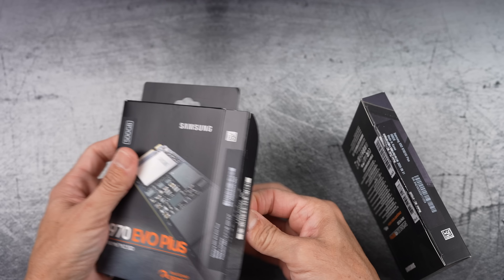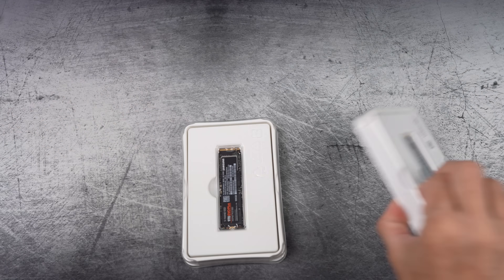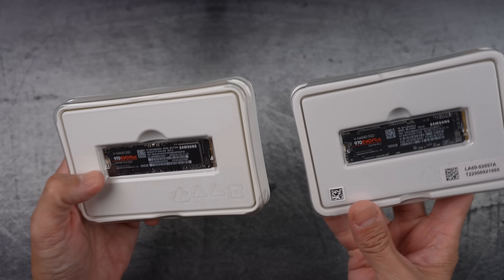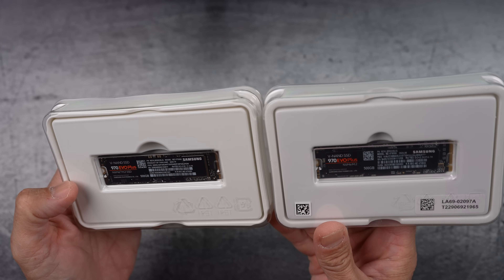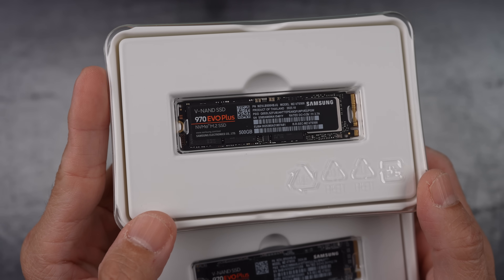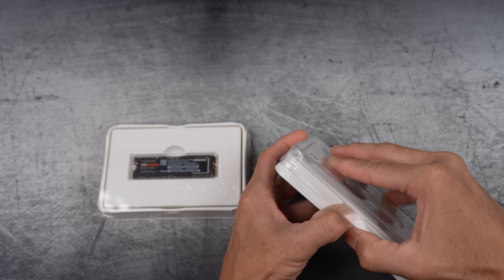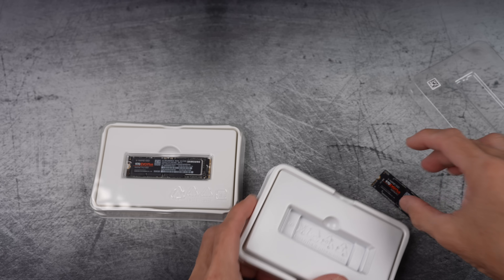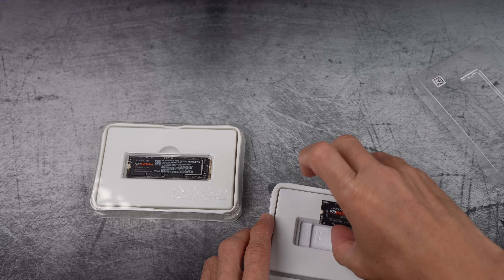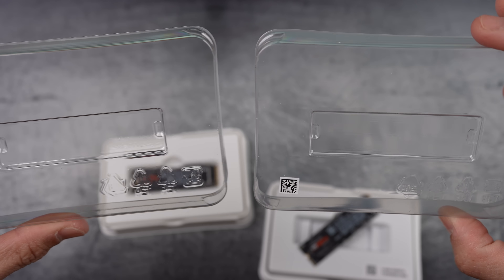Alright, let's take them out. Even the plastic holder for the fake drive on the right is incredibly convincing. Can you tell which one is which? Even the plastic is identical.